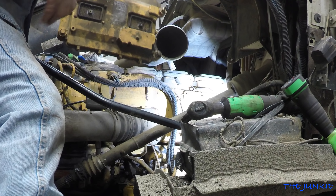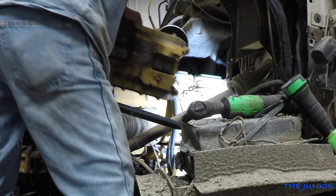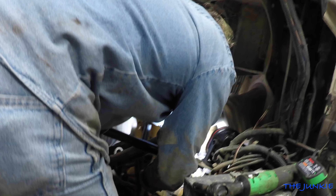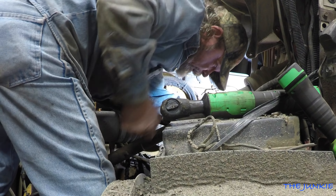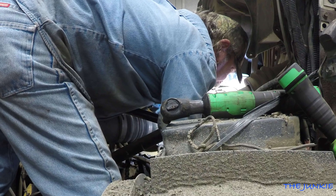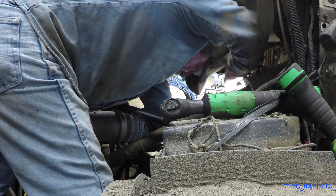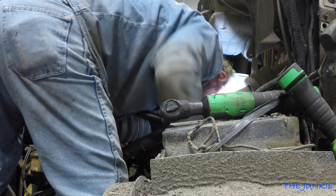Now if we can sneak this down in there without losing that piece. Jim brought his factory scan tool earlier — his Cat ET scan tool — which pointed us in the right direction. Jim told me over the phone last week that we were probably going to have an ECM problem, and Jim was right.